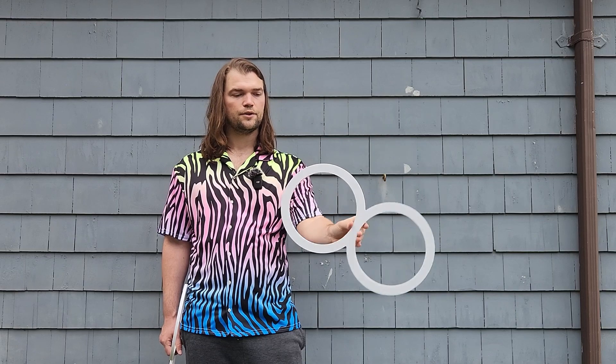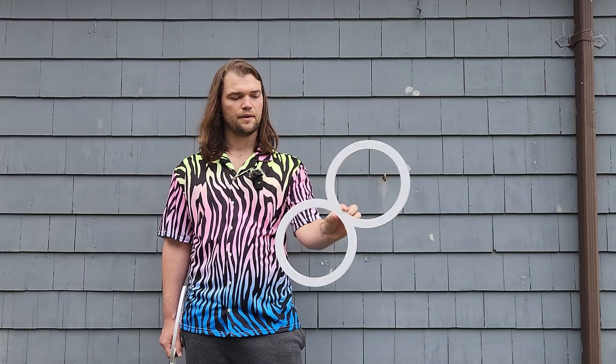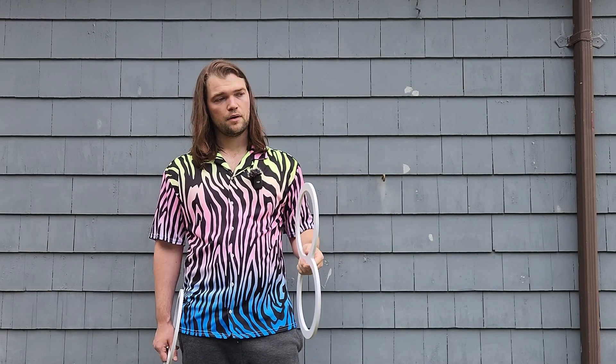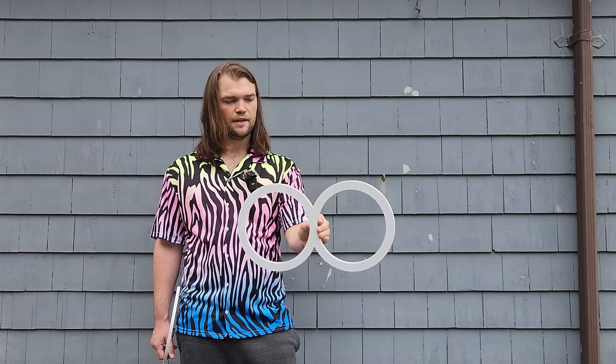When making a transition between a finger spin to an isolation, or a finger spin to an anti-spin, it all begins when your middle finger makes contact with the prop. The difference really just lies in the direction that you move your hand in.